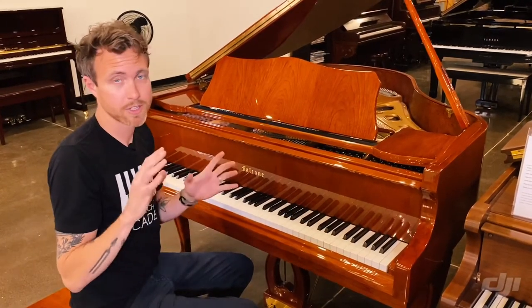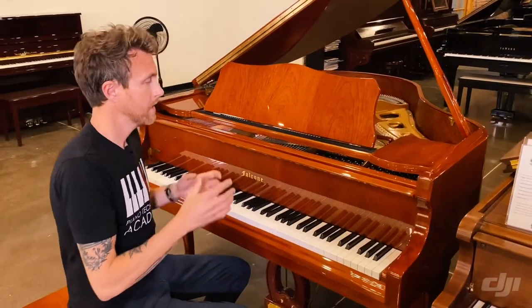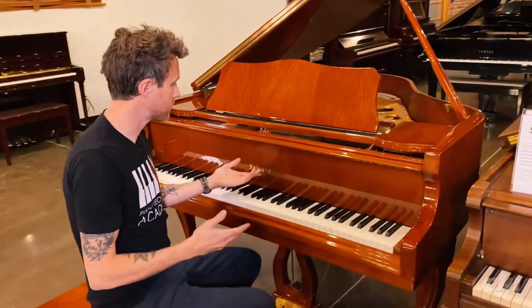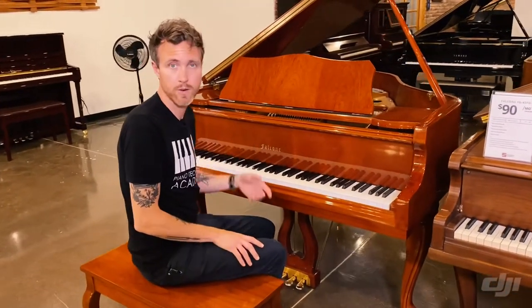If you don't know what that means, just look it up — we have videos on this. Falcone is a stencil piano, just like most of the pianos in this price range, meaning that there's no such thing as a Falcone piano factory.